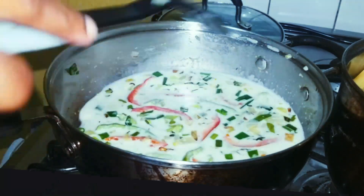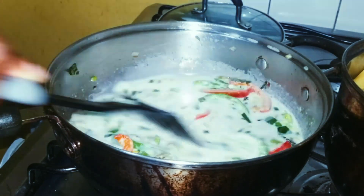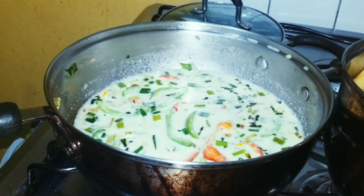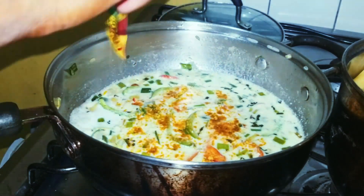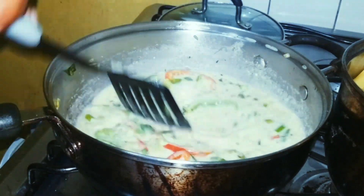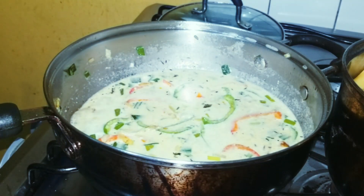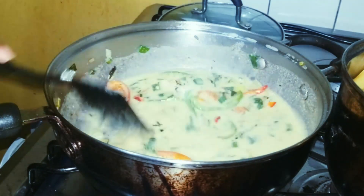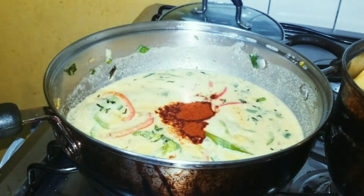After adding that, I'm gonna stir it around and let it simmer. I'm adding some salt and some Maggie chicken seasoning and black pepper. I'm also going to add some paprika just to give it a little coloring.